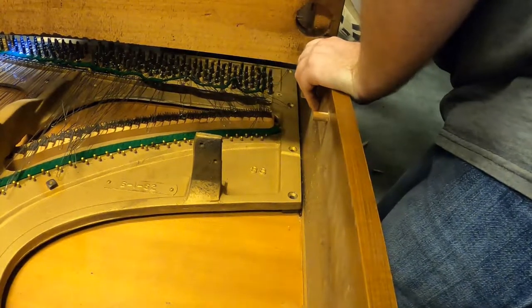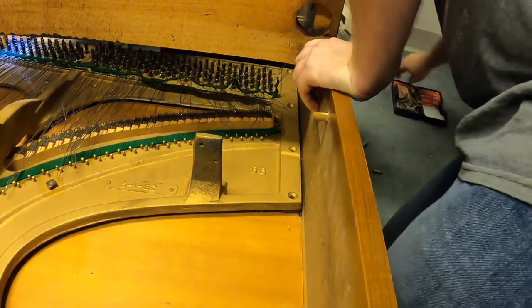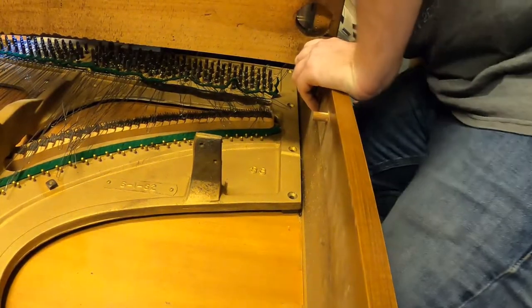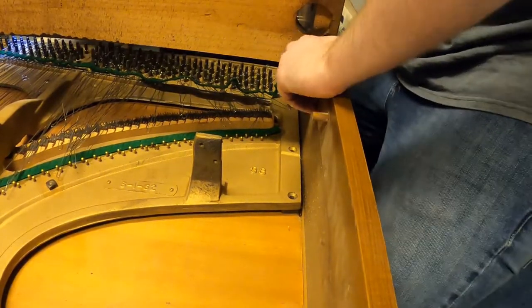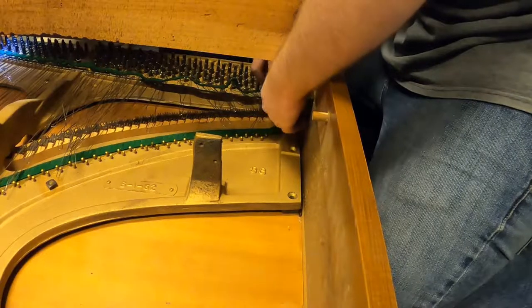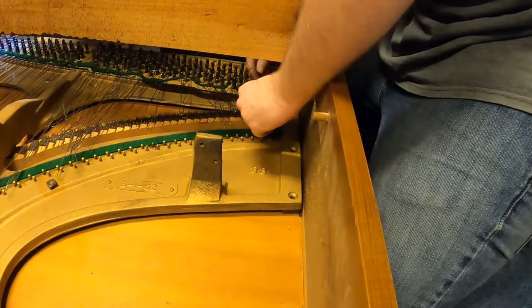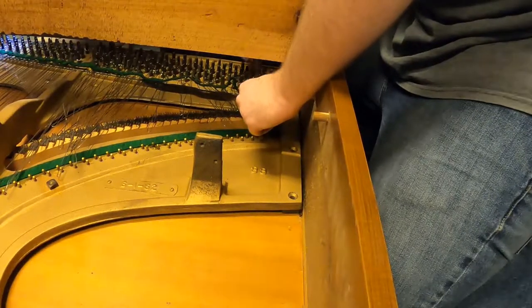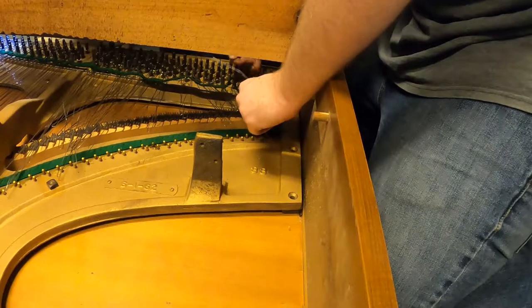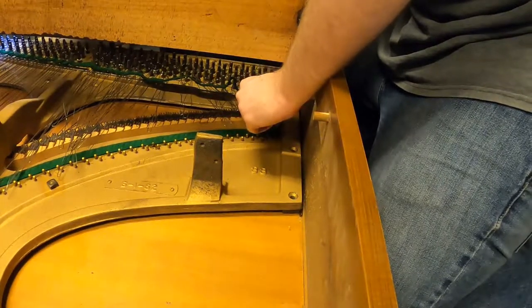We actually need to take the strings all the way off, same as the harp, right? Yeah, but the pegs have to come out too and they go through the harp as well. Unless we think we can slip them off — or just cut them right off. To cut the strings, I'll just get them off. I think they have to come out.